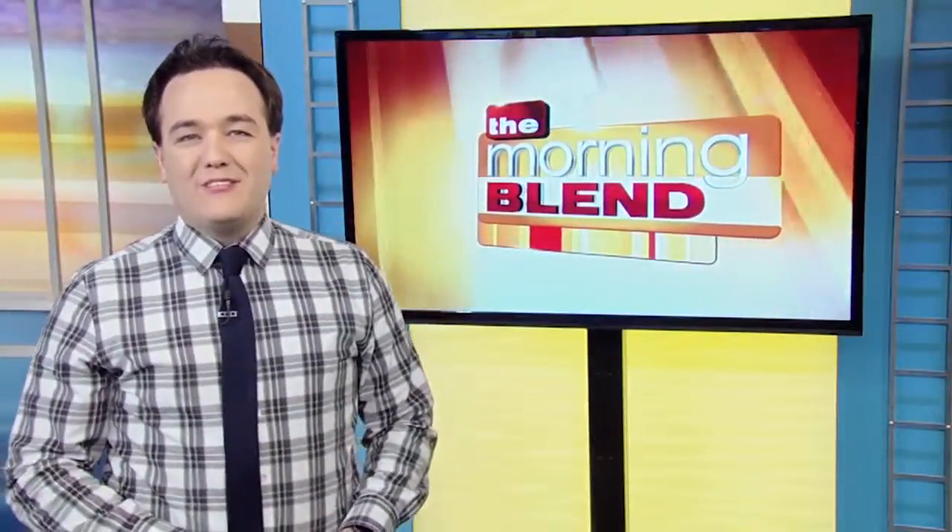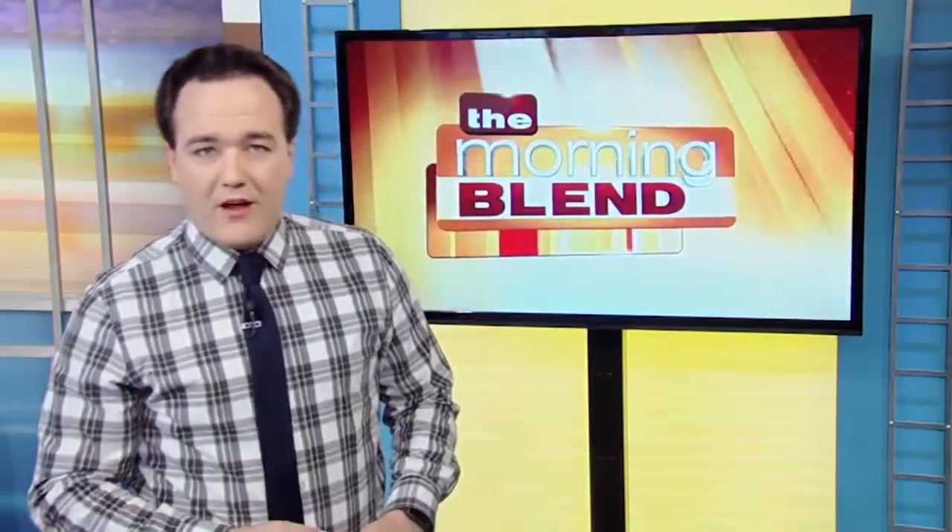You can head to Minwax.com to get more details on that. Thank you so much. Get your home ready for fall with these easy and fun solutions. For more information, visit one of the websites on your screen. We'll also have this on our website, VegasMorningBlend.com.